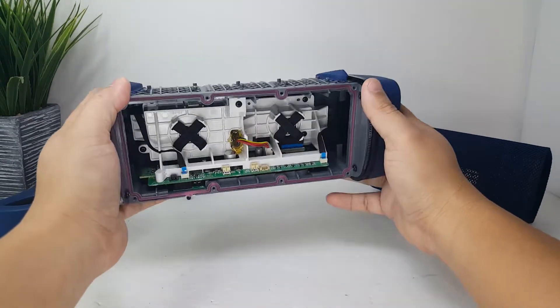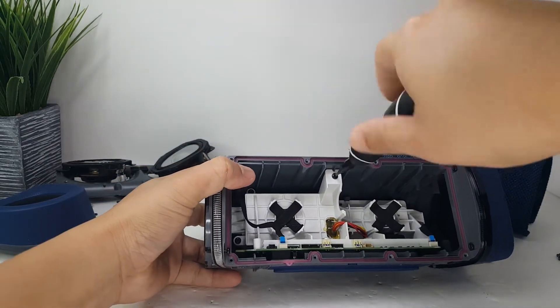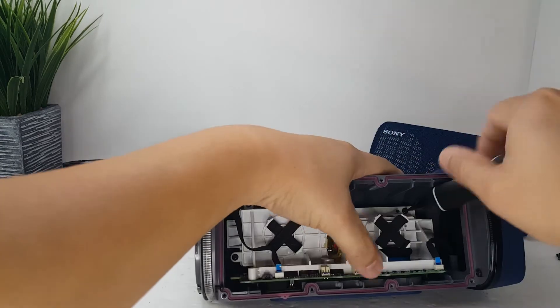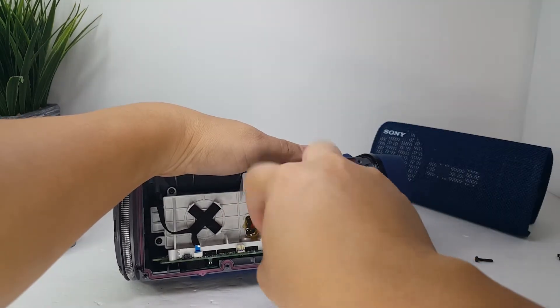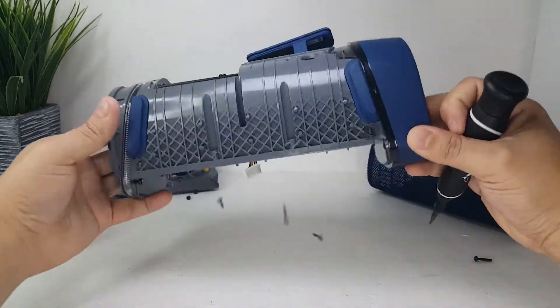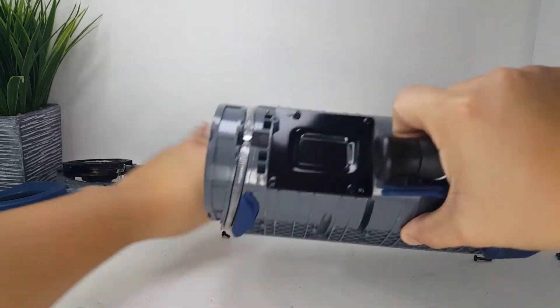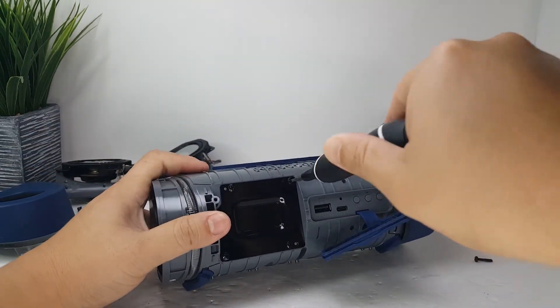Next we are going to remove the internal frame that holds the motherboard and the battery. In order to do this, we will be removing these six screws. I am not necessarily sure if this back plate must be removed, but I am going to remove it anyway to show you the battery from the back end.